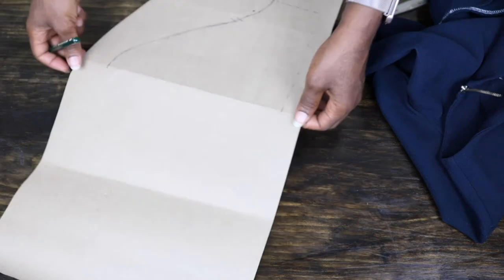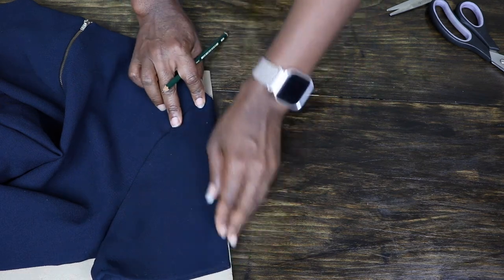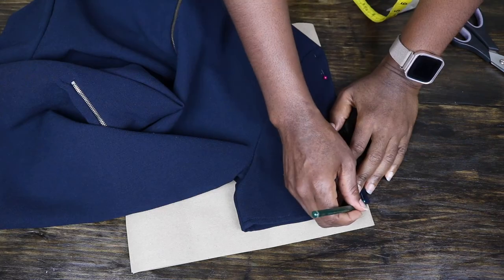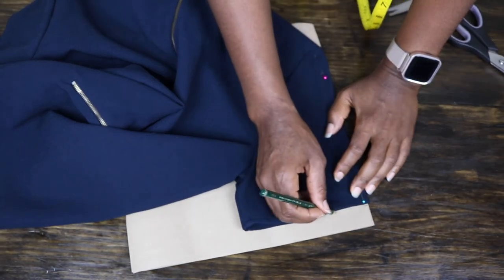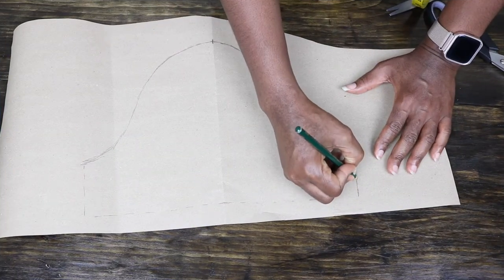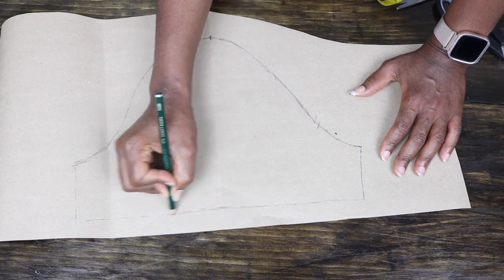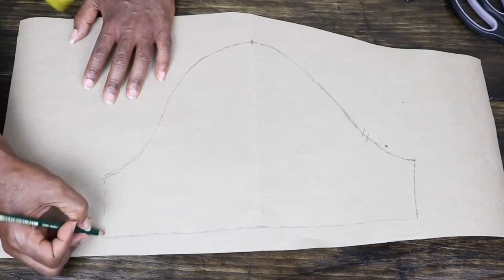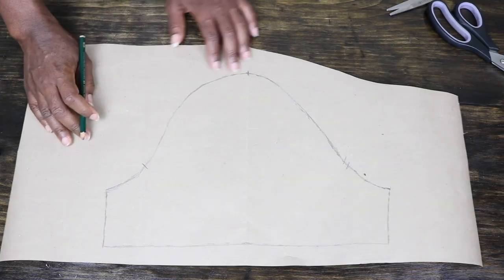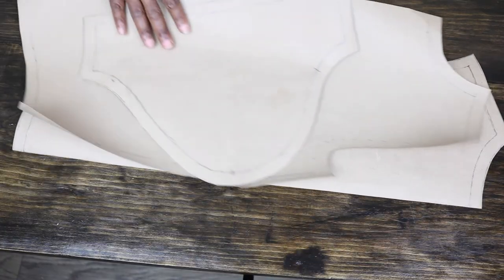Just like I did for the main pattern, I extend the other side of the pattern to help me place the front part of the sleeve. I pin it down and trace all around, doing the same thing as I did for the back. For the front, I included a single notch to indicate the front, and then went ahead to connect all the dotted lines.